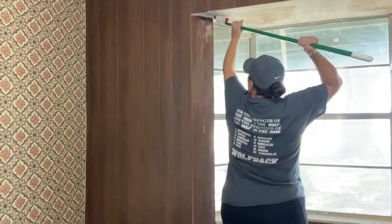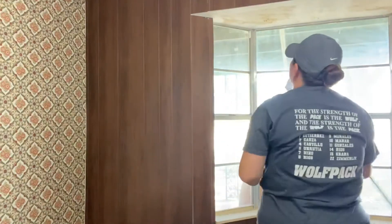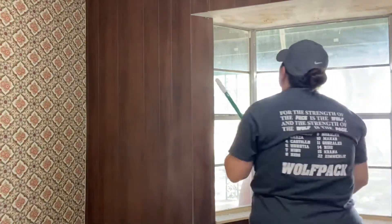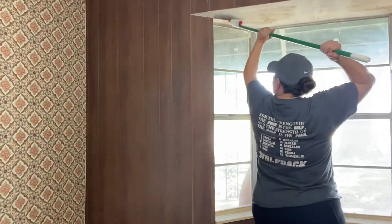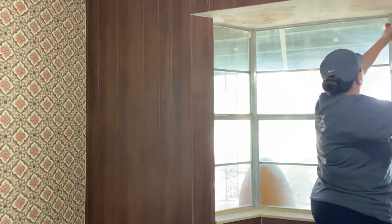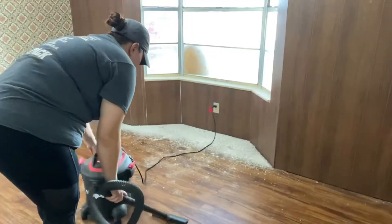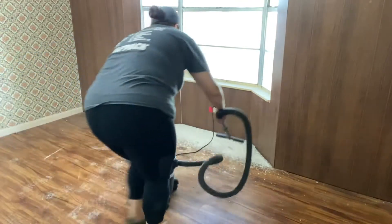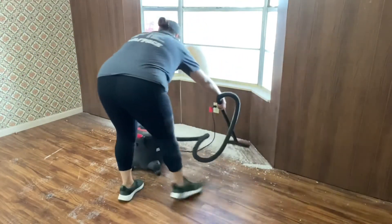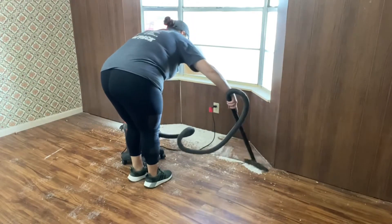I would say the hardest part about the whole job is the cleanup — it's not actually removing the popcorn ceiling, because it comes off really easily. It's the aftermath that's the challenge. That is why throughout this video I recommend cleaning as you go. That is going to be your best bet to keep the mess under control. I decided to clean section by section — every time I'd finish a small area, I'd go ahead and vacuum it all up.